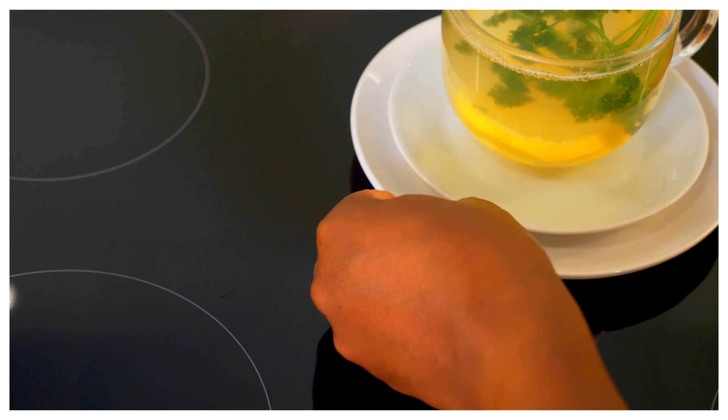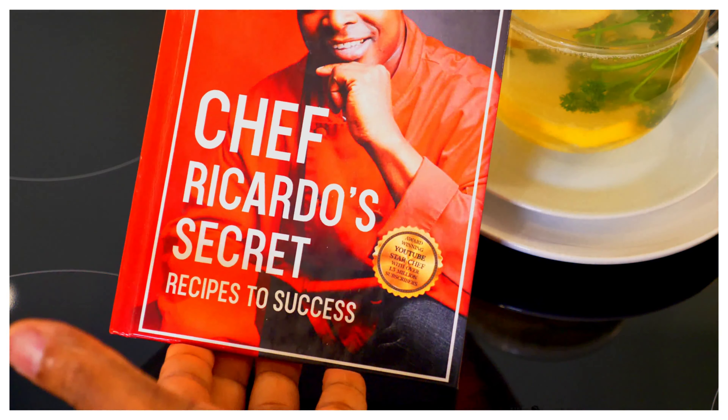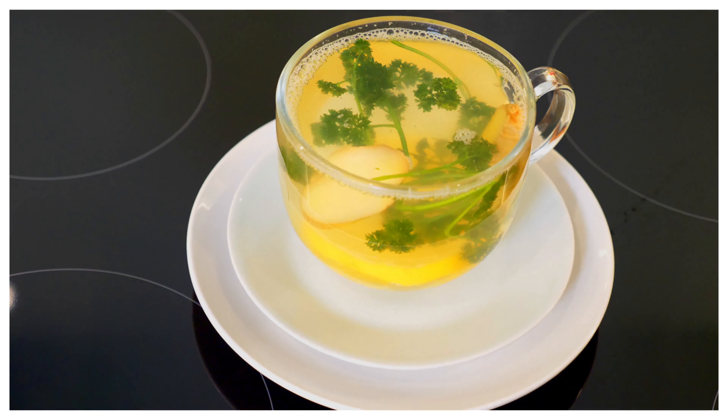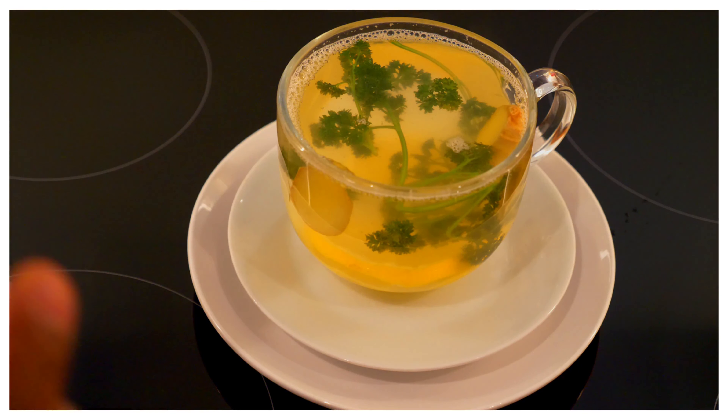Remember to get yourself a copy of the book: 'From Poverty to Purpose — Chef Ricardo's Secret Recipes to Success.' Get yourself one and support the progress. It is an amazing cup of tea to make at home. This can help to manage your blood pressure, help with bloating, and it promotes weight loss. If you want to lose weight for the summer, this is a very good recipe to try.